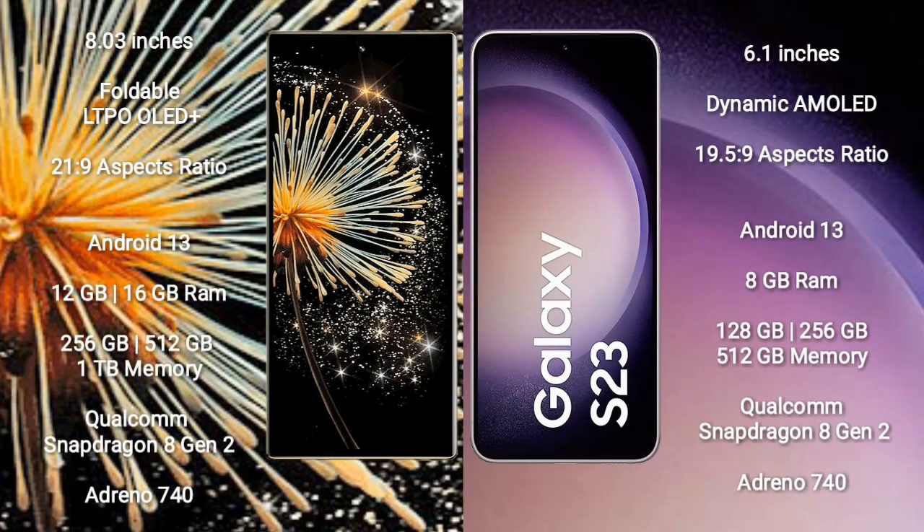Xiaomi Mix Fold 3 comes with an 8-inch Dynamic LTPO OLED Plus Display and aspect ratio 21.9. Samsung Galaxy S23 has a 6.1-inch Dynamic AMOLED Display and aspect ratio 19.5:9.